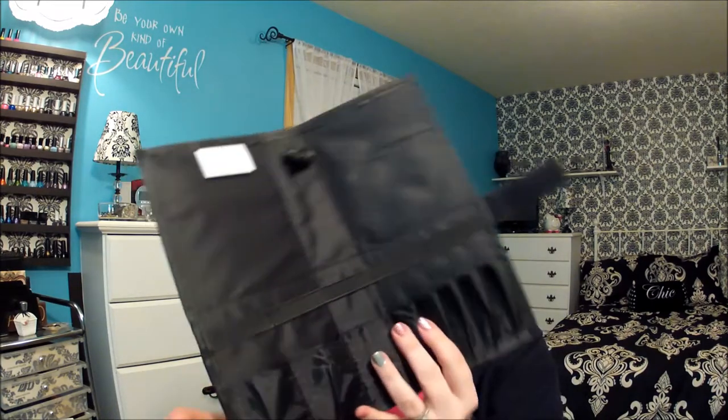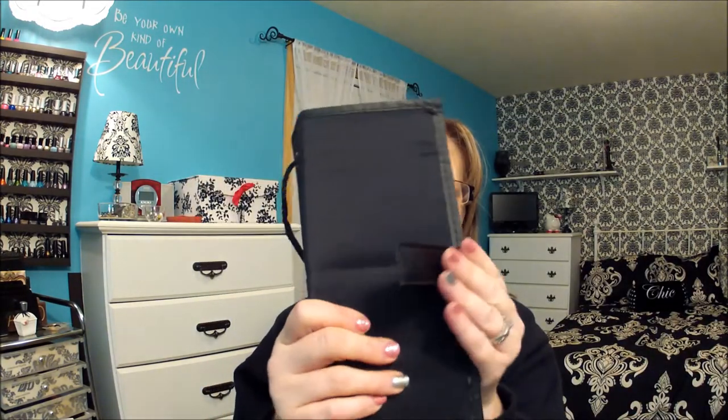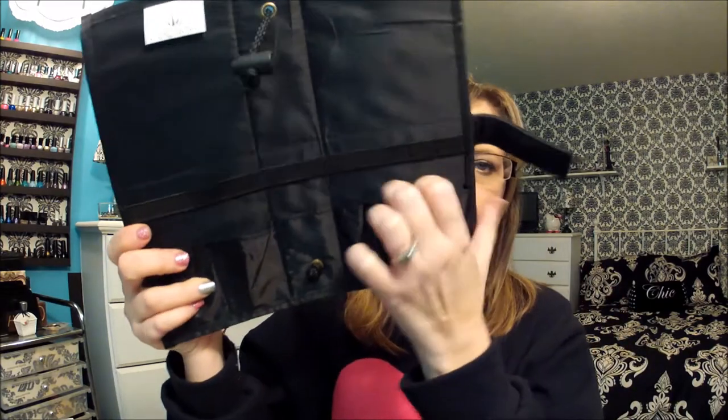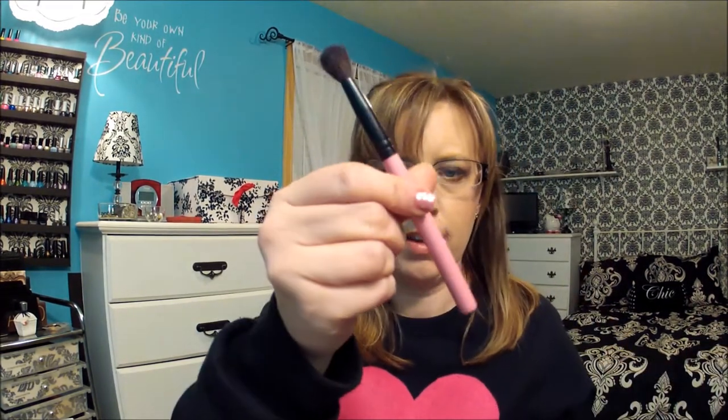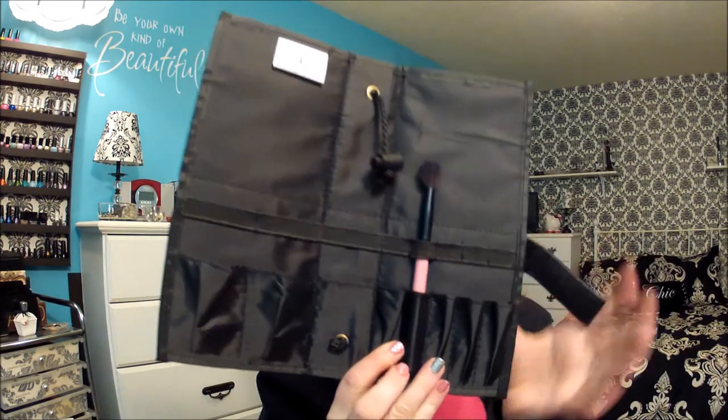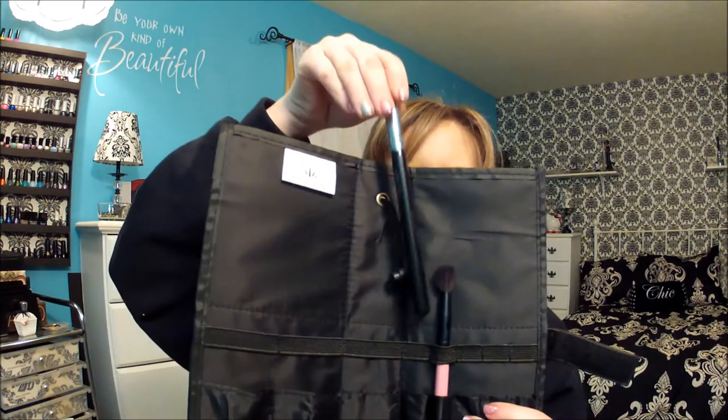The brushes came with this little travel pack, which I think is nice, but not for the brushes I got with it because they don't really fit in these little pockets at the bottom. Other brushes — like a smaller brush — would definitely fit. Like one of these, if I were to slide it in here, it just barely fits. So these wider ones are not going to fit, but it will be nice for traveling with smaller brushes.